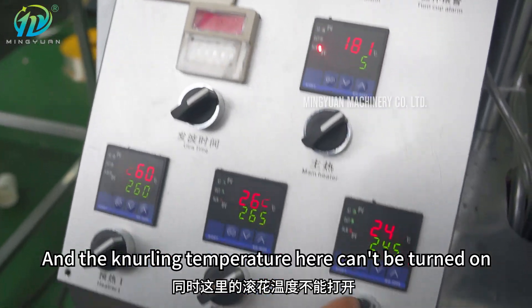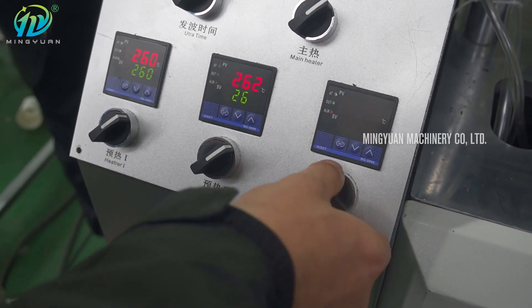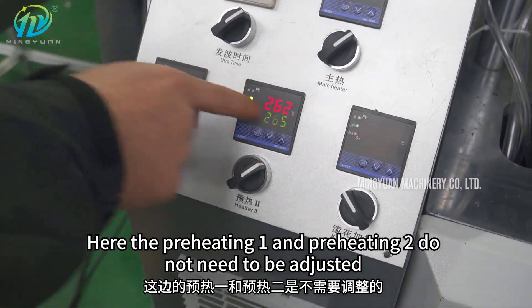The knurling temperature here cannot be turned on. Preheating 1 and preheating 2 do not need to be adjusted.